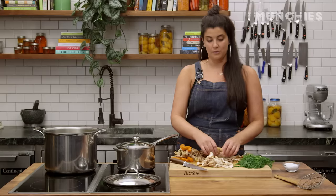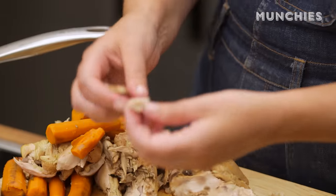My grandfather had a butcher shop. He owned it with my great-grandfather. My great-great-grandfather was a butcher before that. One thing that we ate a lot of was old mutton.